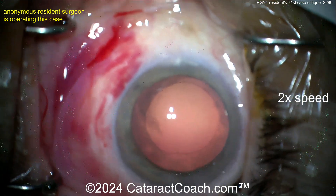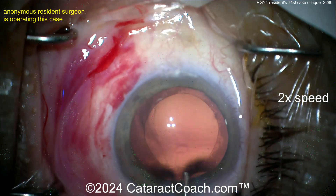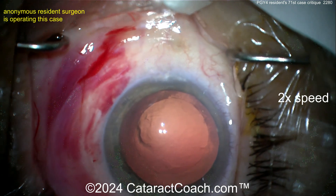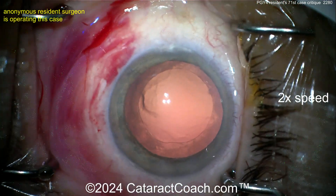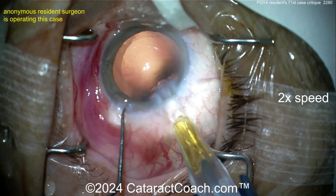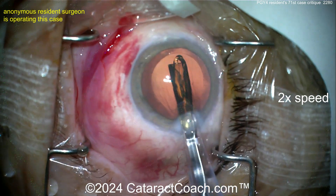Looks like a pretty generous rhexis — not the best centration but tolerable for case 71. You're doing a great job. I can tell this is less than 100 cases done, and there are incremental improvements to make. Also: why is there a subconjunctival hemorrhage? In private practice, patients will complain about that — make sure you're not causing it too often.